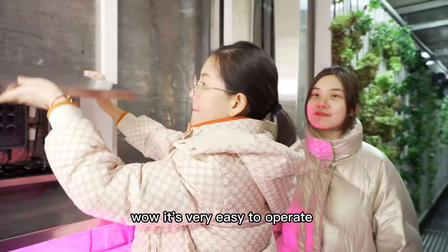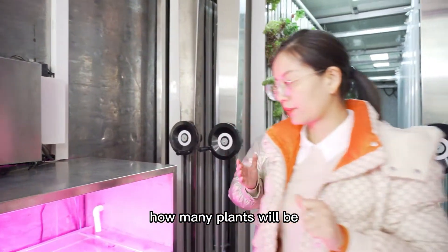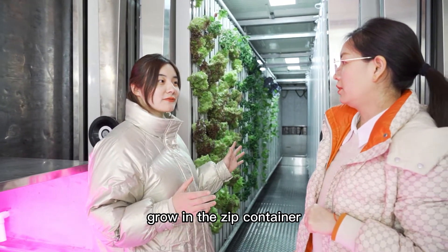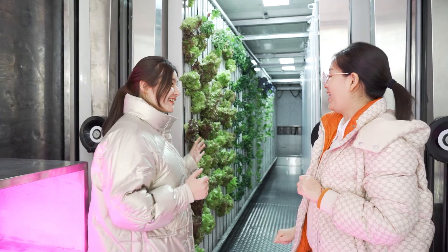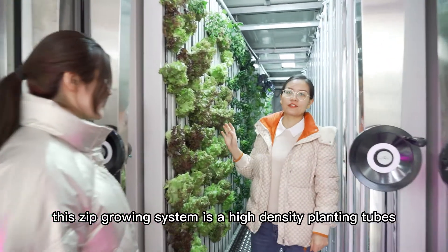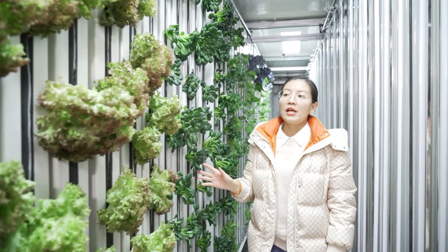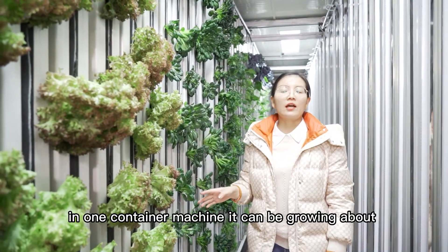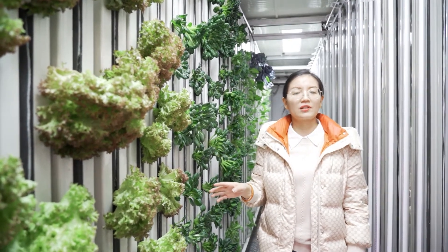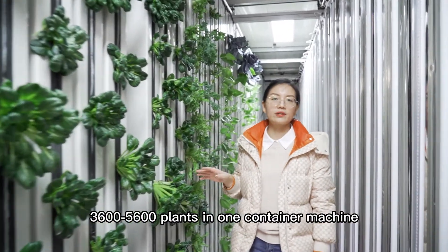Chris, how many plants will be grown in the ZIG container? Can you please tell us? Yes, as you know, this leaf growing system is a high-density planting tool. In one container, it can grow about 3,600 up to 5,600 plants.